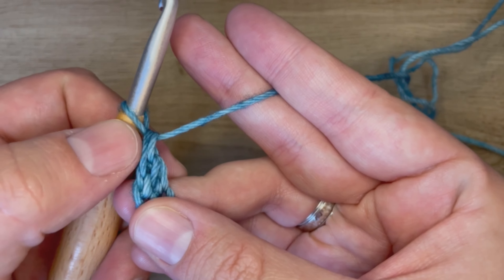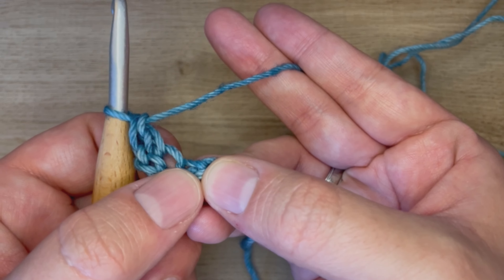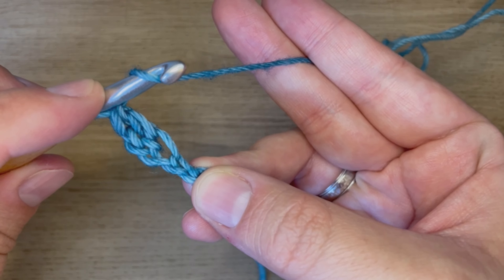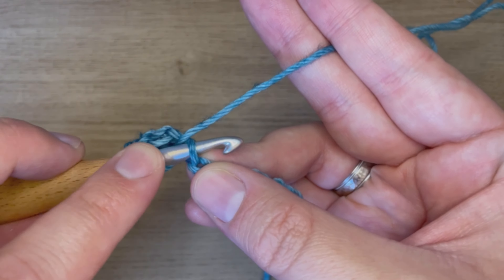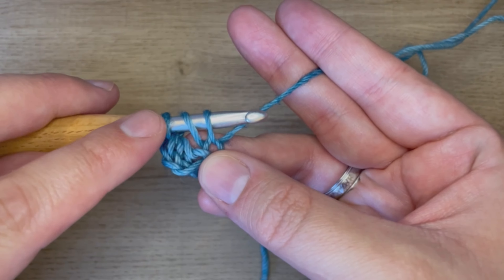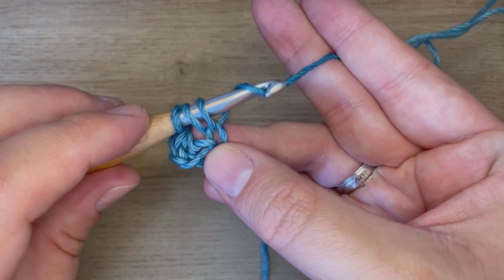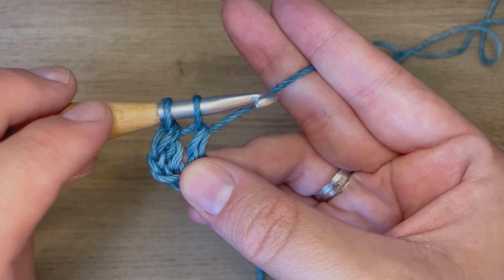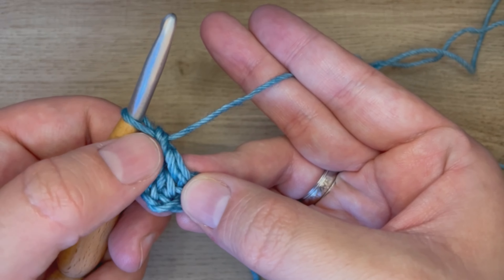We now have what essentially is two single crochets stacked on top of each other. Into the next chain, we are going to do the same thing. Before I insert my hook, I am going to yarn over. Insert my hook into that chain. Yarn over, pull through just that chain. Push my loops back up onto my hook. I'll have three on my hook. So I will yarn over, pull through just those first two, to act like the first single crochet. Then yarn over, pull through the second two, for essentially a second single crochet. And that creates a double crochet.